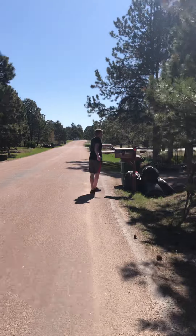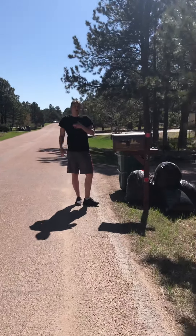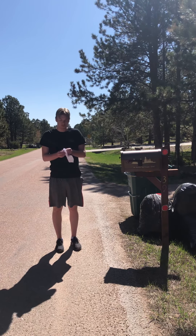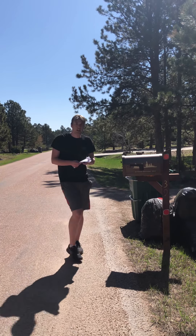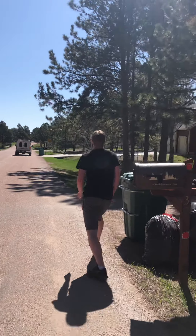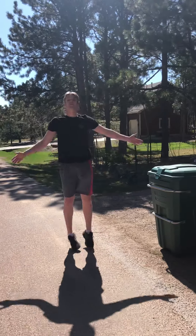It looks like I hit this mailbox — this is our next one. So what we're gonna do now, I can always just check my sheet if I forget. We're gonna do the lunges. I'm gonna do one lunge here... and then I hit a trashcan. Guess what that means? Five jumping jacks.